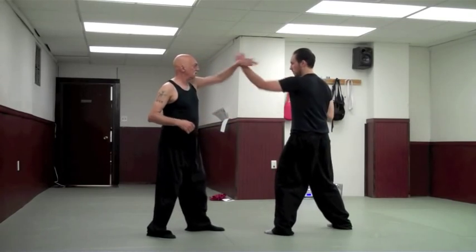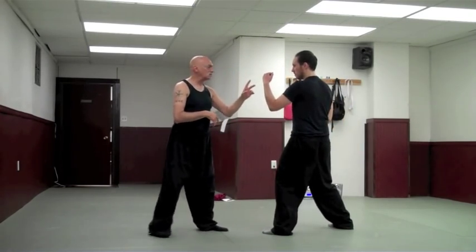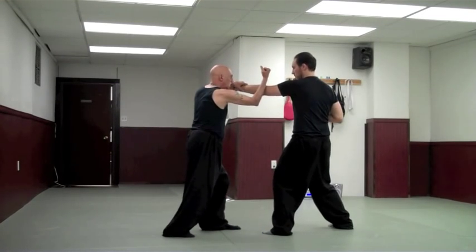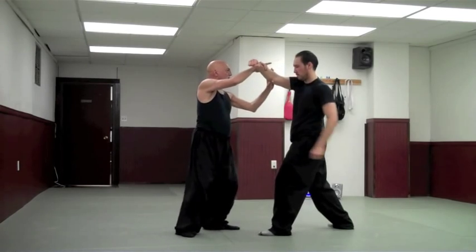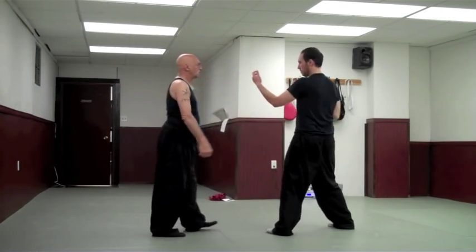So from the back fist: hook, hammer, hook, grab, and strike. Slow motion — back fist, hook, hammer, hook, grab, and strike. And return.